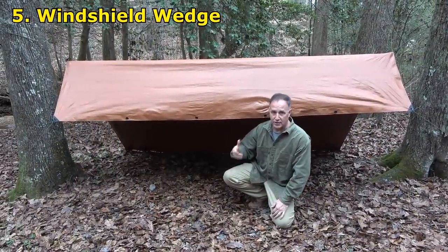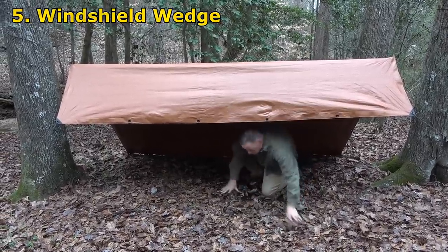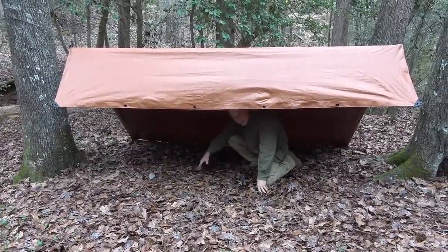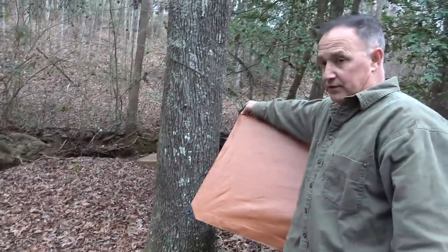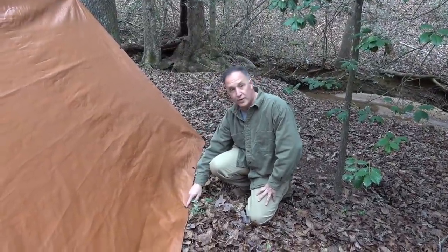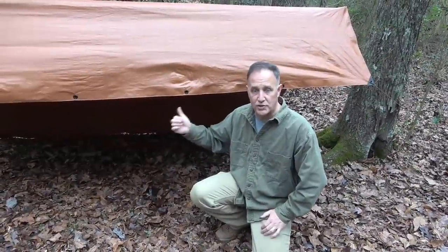This one's called the windshield wedge. It's a lot like the lean-to, but it does have this front protector on it. You can get under here — you still have the ground, but you have some shelter coming up top, especially with rain and wind coming from the other side. We have each side tied down, pulled as tight as we can, tied off at the top, and stakes on either side. You can reinforce it with the different eyelets to make it even stronger, because you don't want wind coming up under here. This is the windshield wedge.